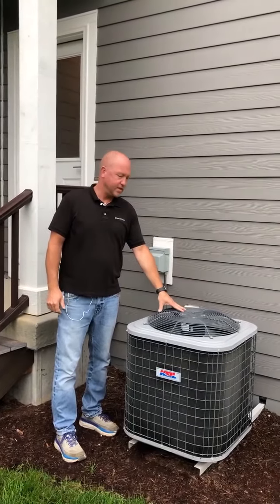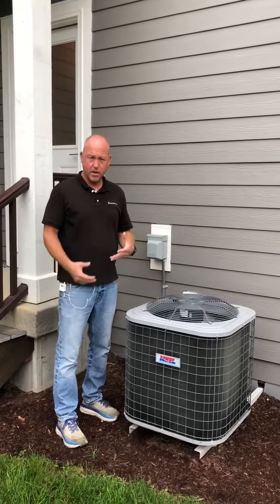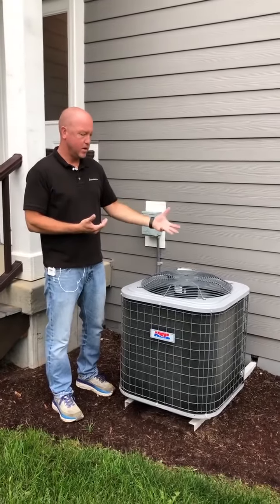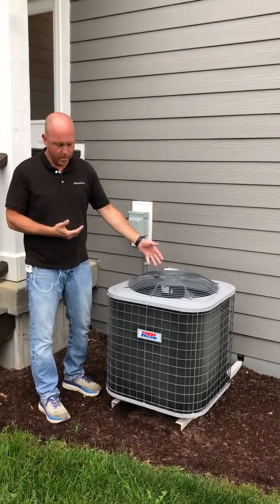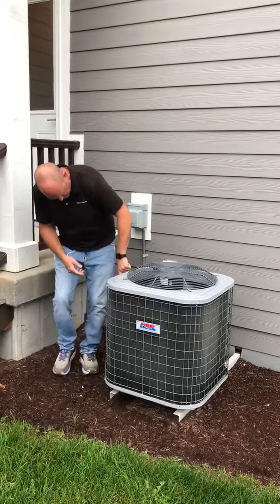Homeowner maintenance on your HVAC system in regards to the air conditioning. If you ever find that your air conditioner doesn't seem like it's performing like it used to, come out here and make sure the unit's running, but also do a visual inspection of the coil here. As you can see on the side,